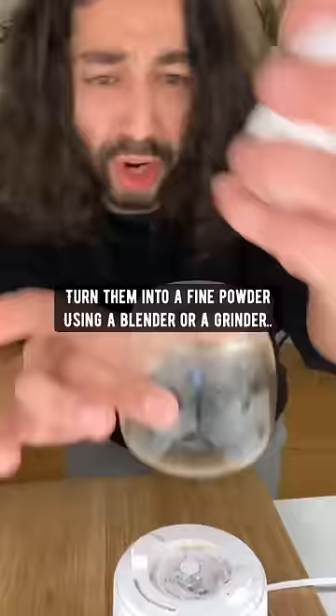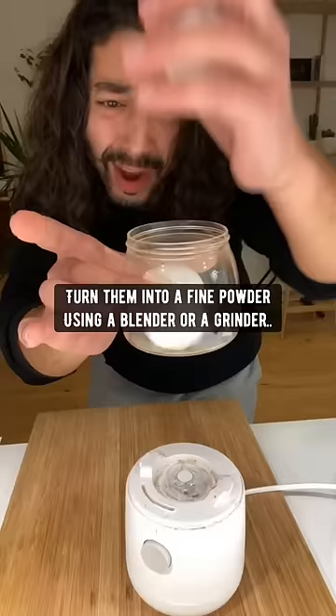When you're done eating eggs, don't throw out the eggshells. Instead, what you want to do is turn them into a fine powder using a blender or a grinder.